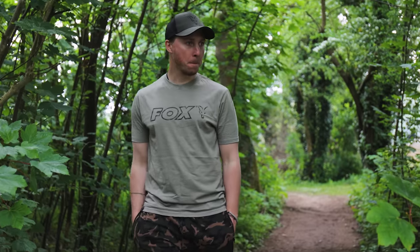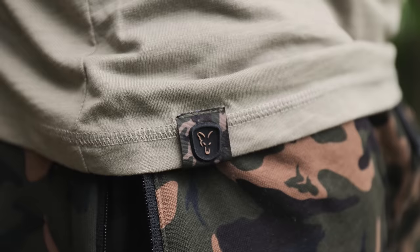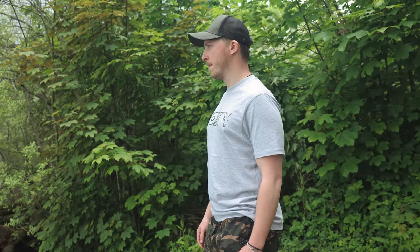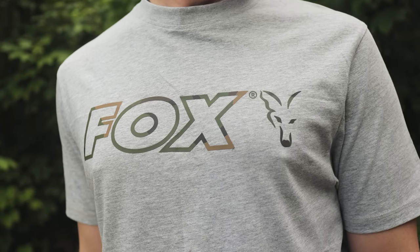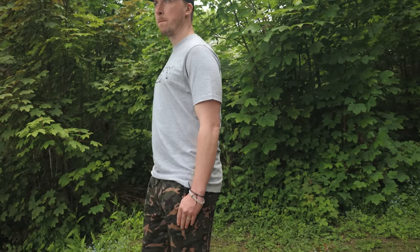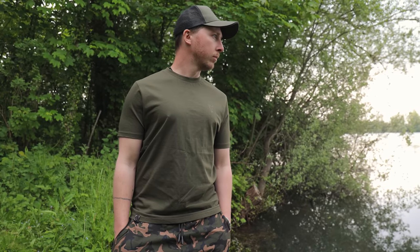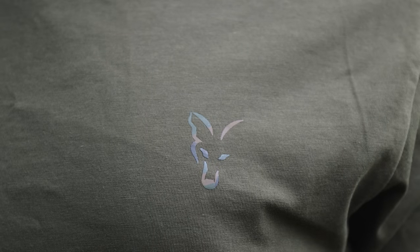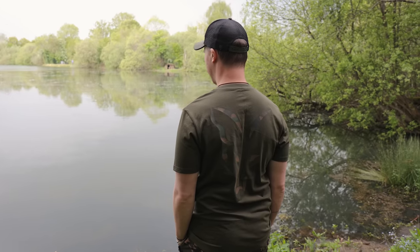Are you tired of overheating in the sun because of dark coloured fishing clothes? Offering a cooler option for the summer months are two new limited edition t-shirts: the lightweight grey mild tee and the lightweight khaki mild tee. Both feature a large Fox camo outline logo across the chest and are available for a limited time only. Slotting into our core range is the khaki Fox head logo t-shirt, featuring a small camo Fox head logo on the chest and a large camo Fox head logo on the back.